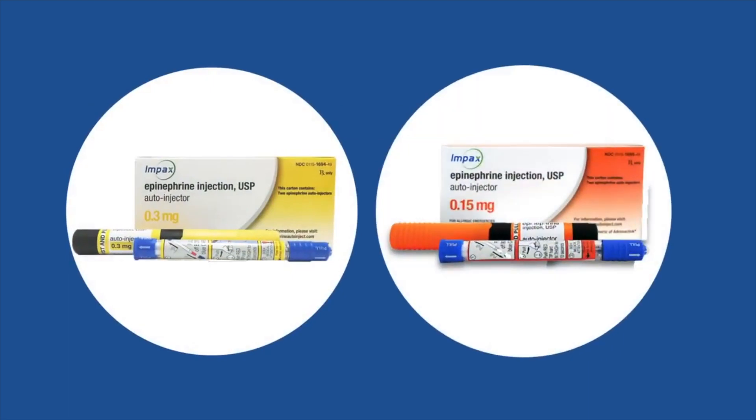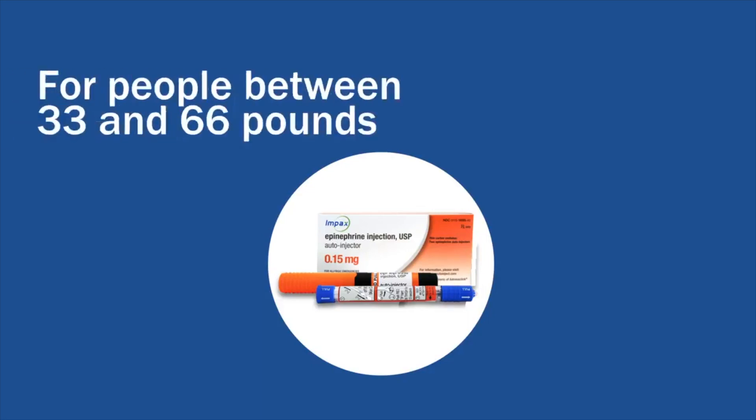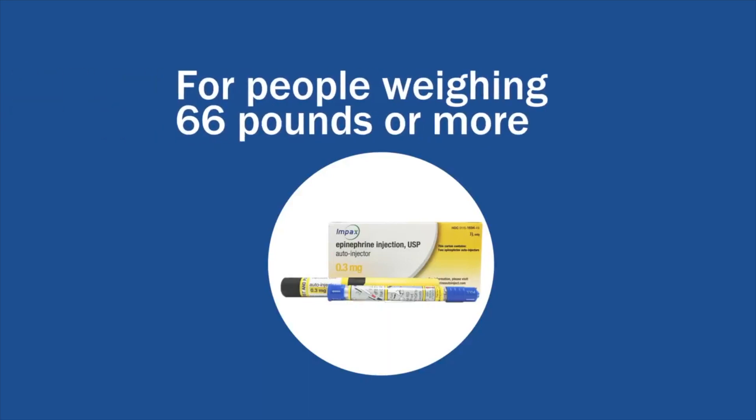Impax makes two epinephrine auto-injectors. Epinephrine Injection USP Auto-Injector 0.15 mg with the orange label is for people who weigh 33 to 66 pounds. Epinephrine Injection USP Auto-Injector 0.3 mg with the yellow label is for people who weigh more than 66 pounds.